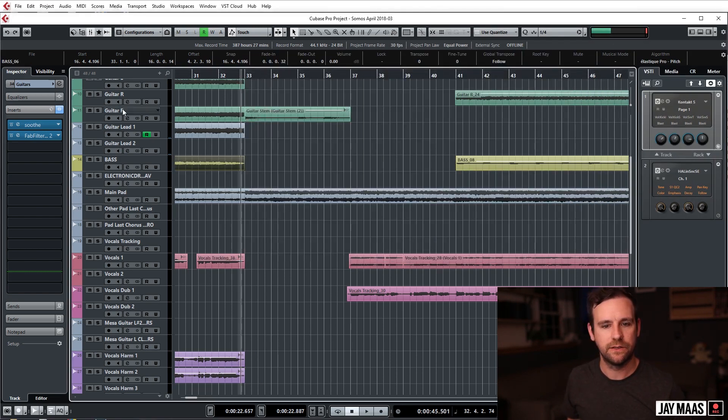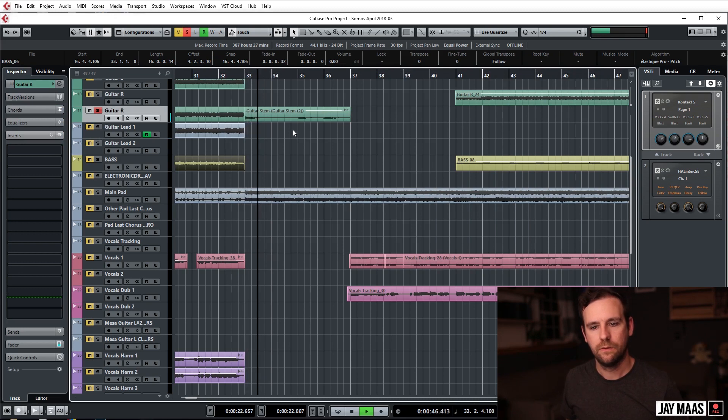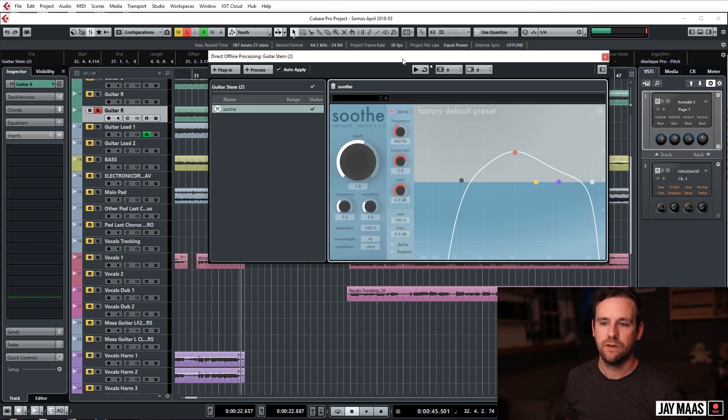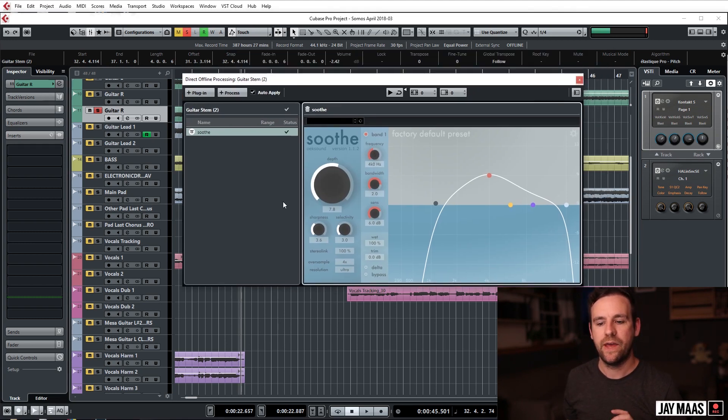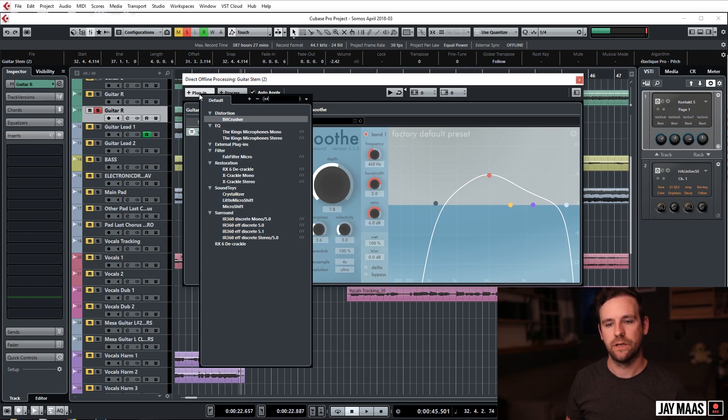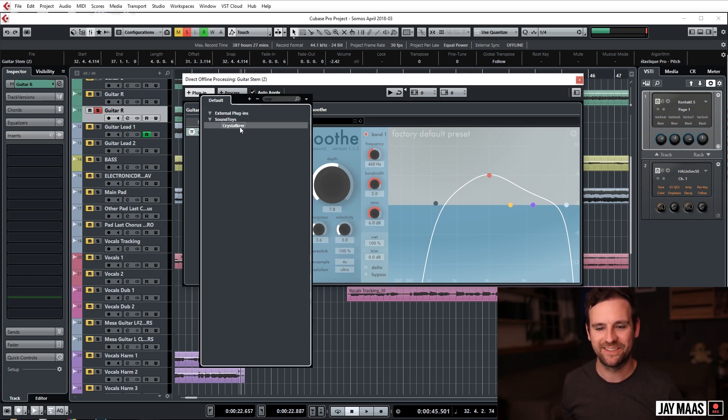If you guys don't know what I'm talking about when I say the extra Soothe, this little logo here means I used a really nifty Cubase trick where I grab a region, hit F7, this window pops up, and then I can add anything I want in stereo. For example, for whatever reason if I wanted to have Crystallizer on it — I always bring up Crystallizer because I love Crystallizer — this will write it directly into the file. I did a whole video on this.